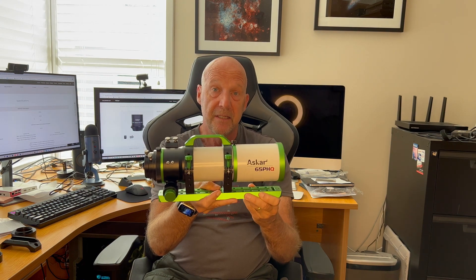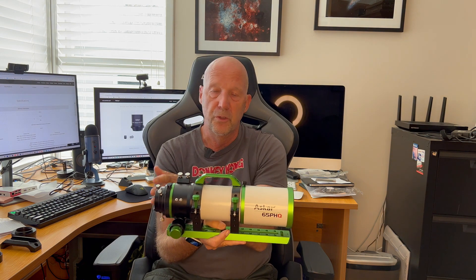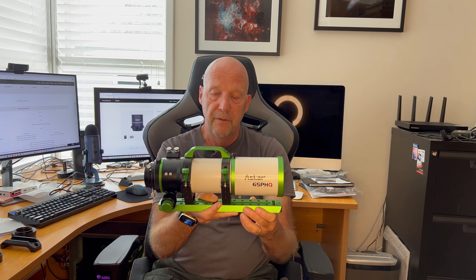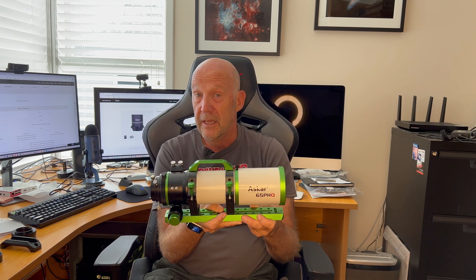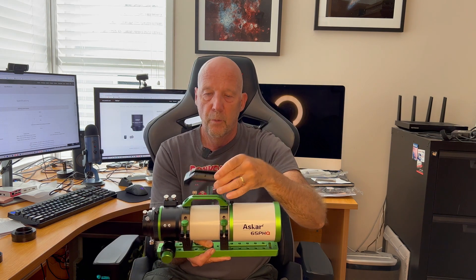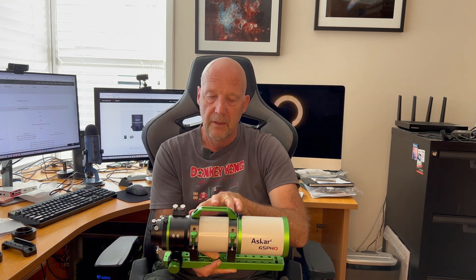I'm also pleased to see it has a decent-sized dovetail plate on it. Some telescopes come with a little squidgy thing, and once you add your filter wheel, focuser and camera, you end up not being able to balance it. So I'm really pleased they've put a decent length one on here, which gives you plenty of room for balancing. The one thing I wish they had put on instead of this handle type thing — which is handy for carrying — is something more like a guide scope rail on top, for balance.